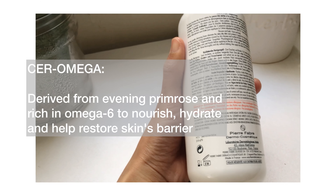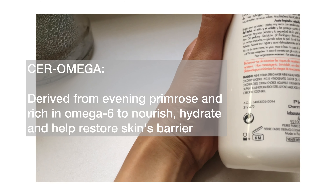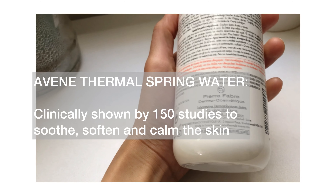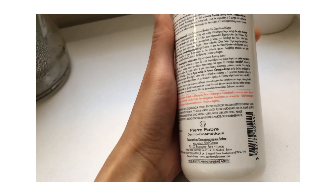The second key ingredient is Ser Omega, derived from evening primrose and rich in omega-6 to nourish, hydrate, and help restore the skin's barrier. And Avene Thermal Spring Water, which is rich in minerals and helps soothe, soften, and calm the skin.